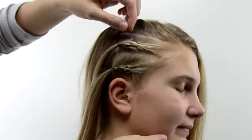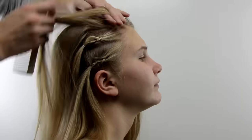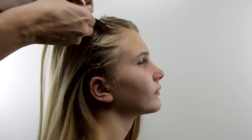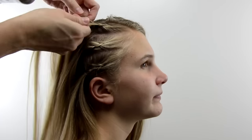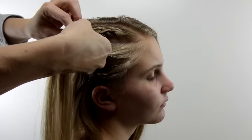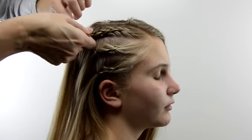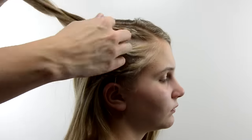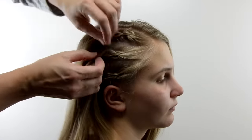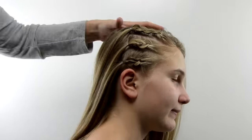Then I tugged on the edges of these just a little bit to widen them, and now to the top section right against that part that we made — it was off-center — again doing a Dutch French braid. Once you can't add hair anymore, secure it with an elastic. Then pull on the edges a bit more on all of them to make them uniform and a little bit wider.